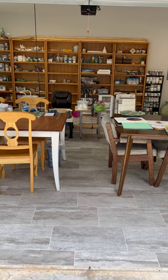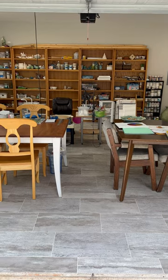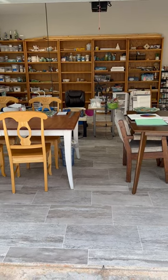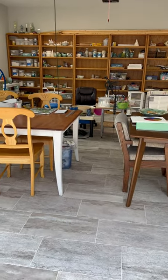Hey everyone, this is Anna here and I just wanted to give you a quick tour of my studio. It is almost completed, about 90%, so I am actually starting to use it.